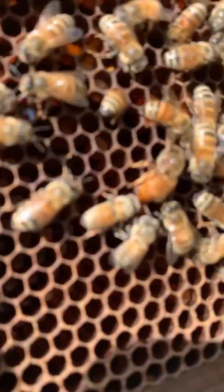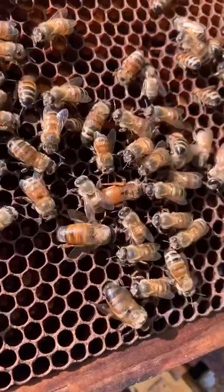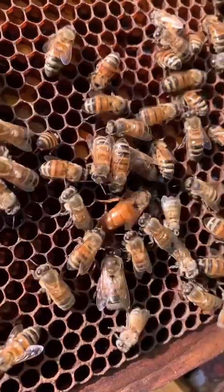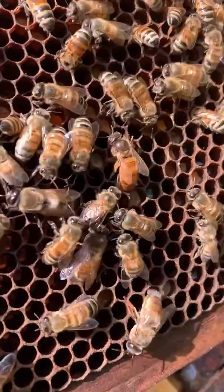Nope, egg in there. Nope, egg in there. Look, she's putting her abdomen down in the hole and she's going to lay an egg. When she's done she'll come out and keep looking hole after hole after hole. At this time of year she can lay about 2,000 eggs a day — and that's all she does. There she's going to lay another one. Put her back in alive.